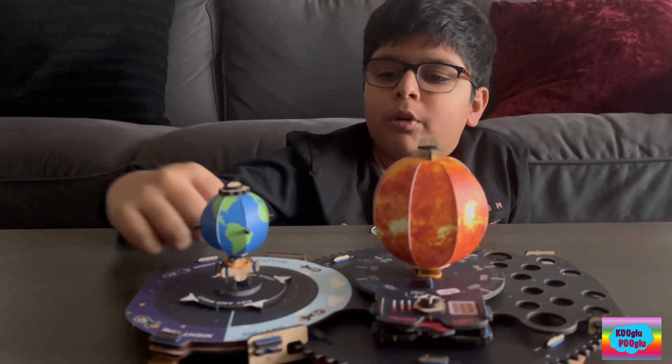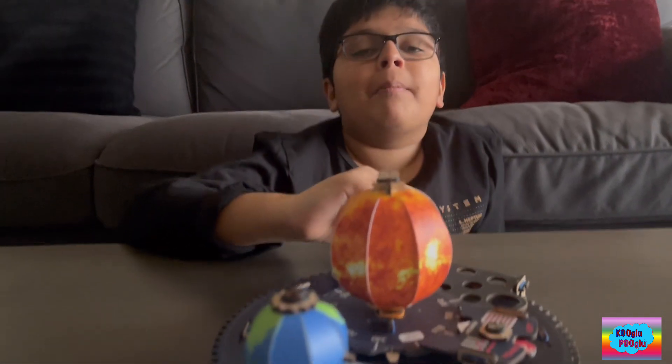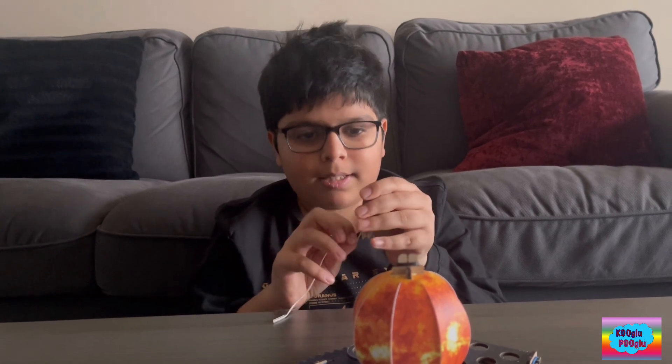How does the Earth move around the Sun? Well, it moves by a gravitational pull. Say for example my hand is the Sun and this rocket is the Earth — I'll just place this in and spin like this. The Sun doesn't move like that — the Sun stays still, but the Earth moves around it like that.